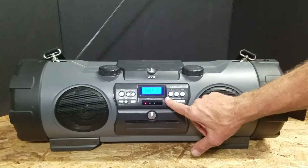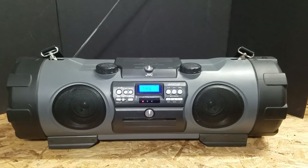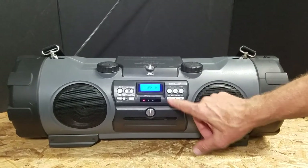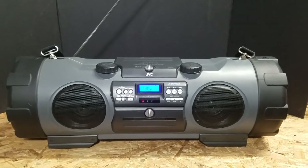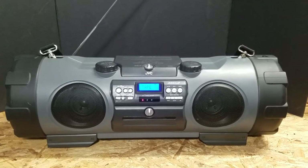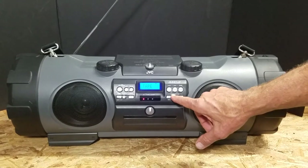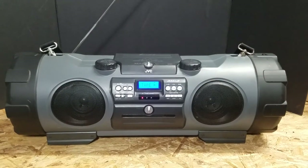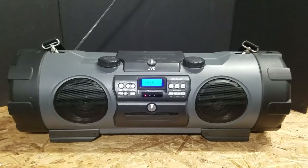Everything has been fully tested on this. We can go ahead and rewind that, press play again, and also fast forward. So the tape actually works phenomenal.